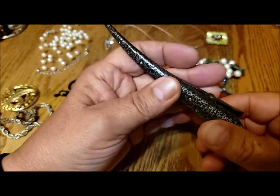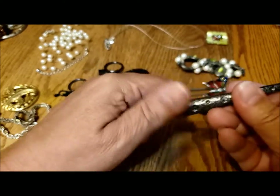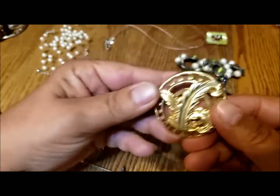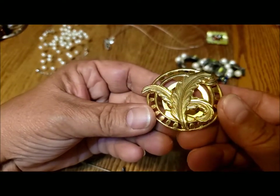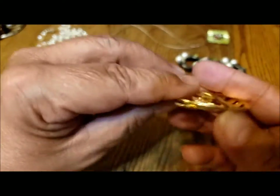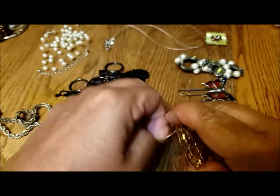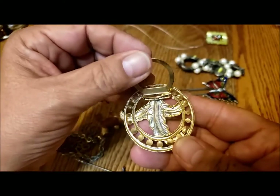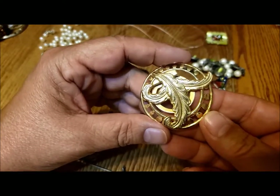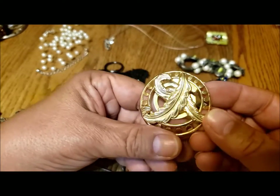Here's one of those great big hair clips — my daughter might like that. What is this? Feathers in a circle — oh, it's a scarf clip. It's very lightweight. I don't know if it has any special significance with the design.